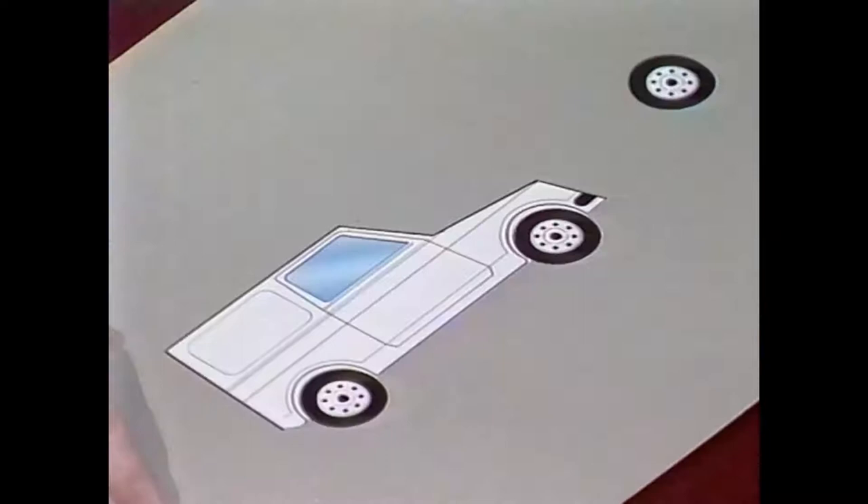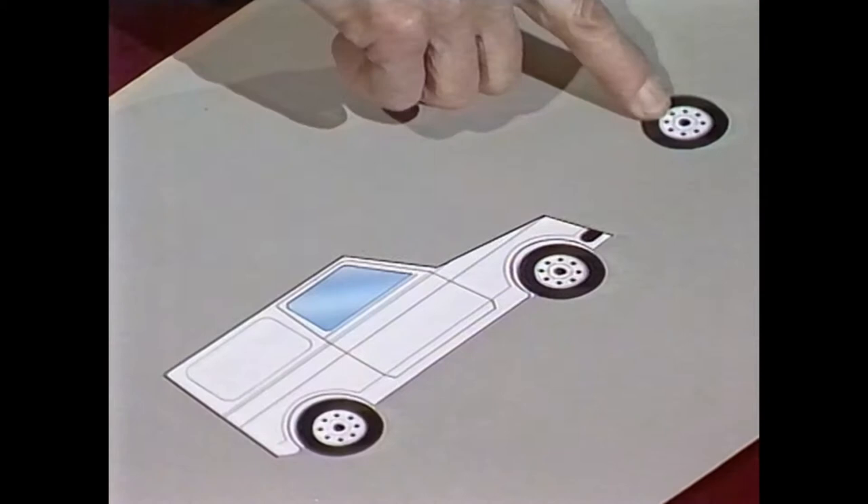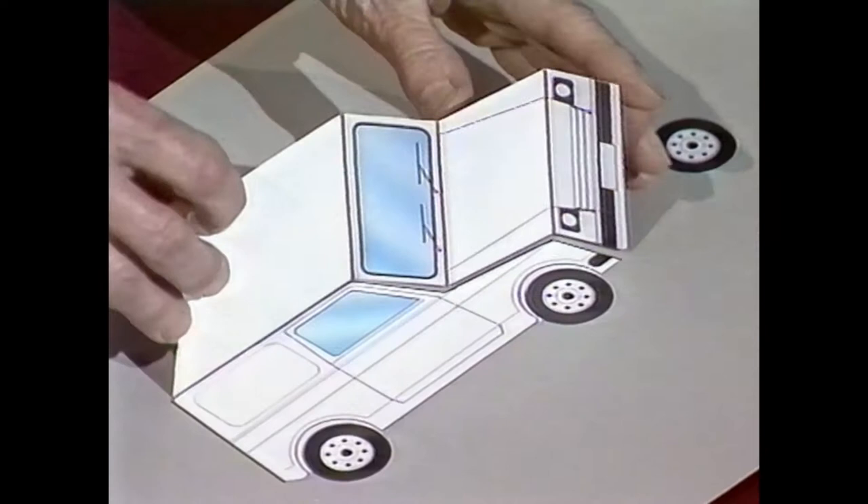You wouldn't think that a human mind could take that wheel and move it so it looks like it's on the front of the vehicle. But if I take this little piece here that represents the top of the car, and if I lay it on this flat sheet, now immediately your wonderful mind will make that into a three-dimensional object. And now if I turn it like this, the wheel looks like it's in the proper place.